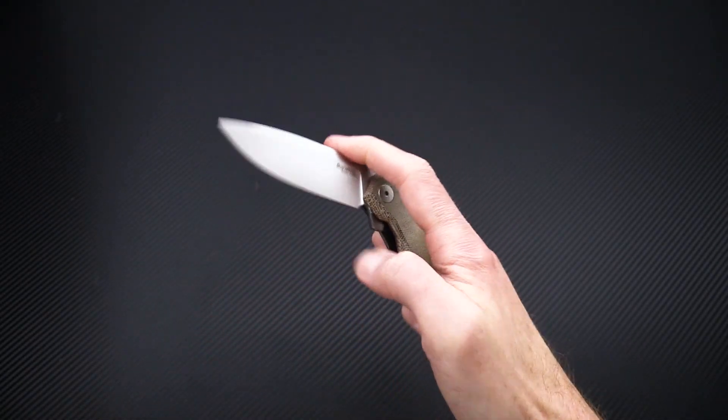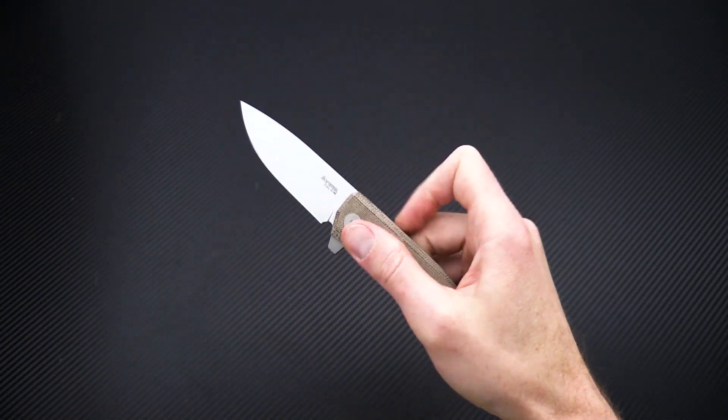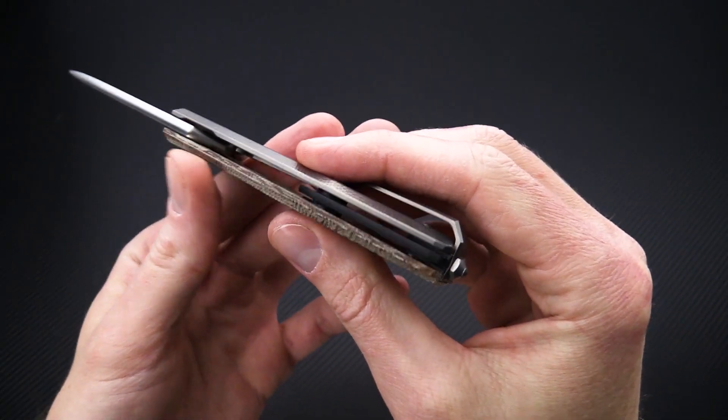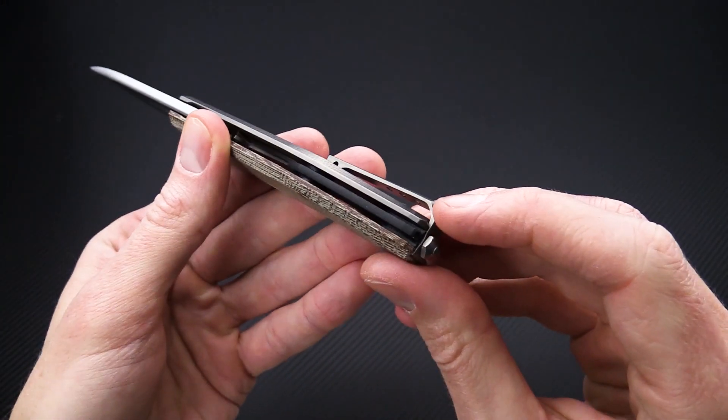It has a ball bearing pivot and the action is very fast and smooth for deployment. There's also a semi open back construction with a floating spacer.